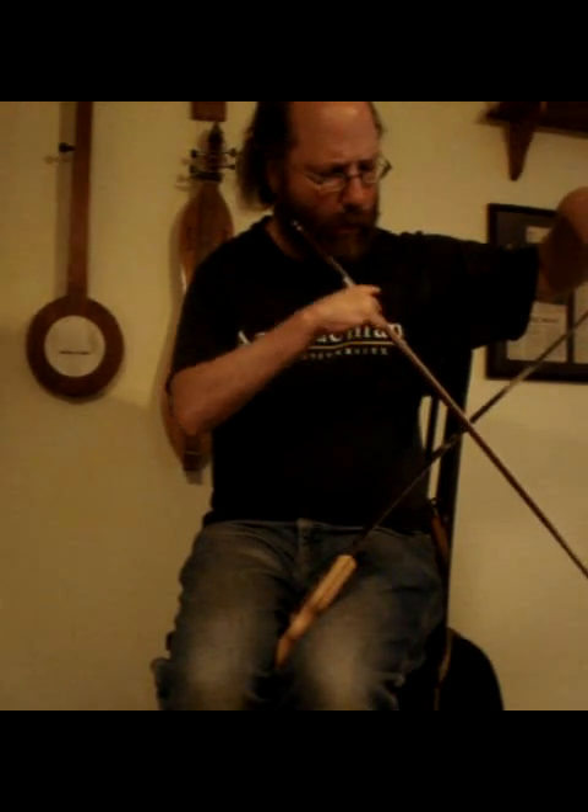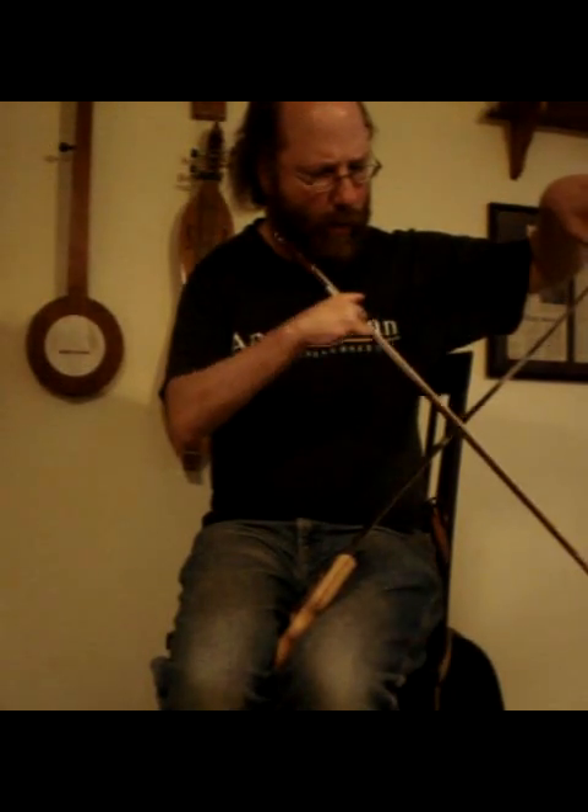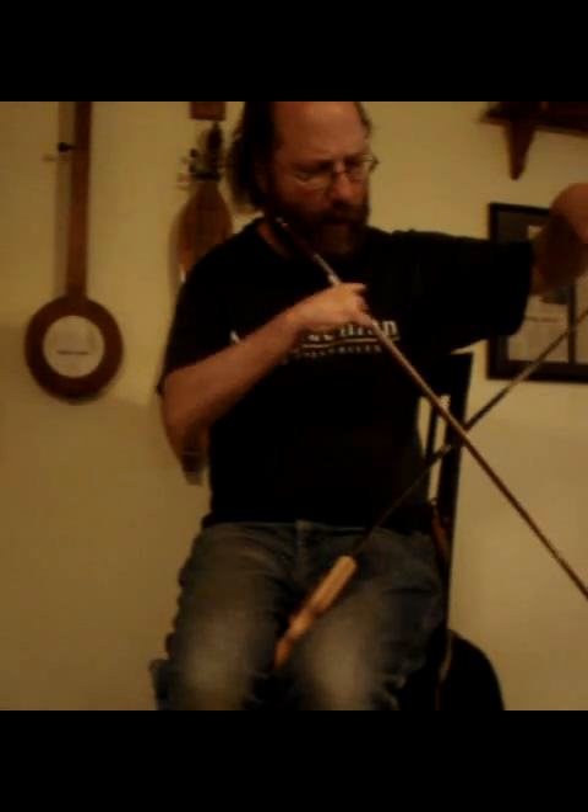There we go. And then by loosening and tightening with the hand that's holding the saw, you can get these two different notes.